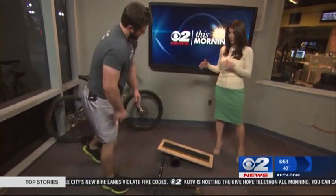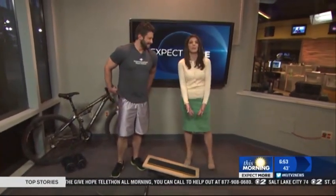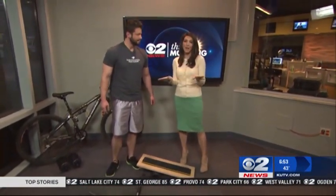It kind of changes up your workout a little bit too. I would have tried all those things, but I had these shoes on — the heels were just a little too much for the balance board. We'll skip that. Don't want to roll an ankle.